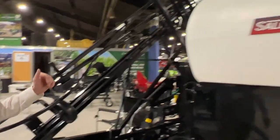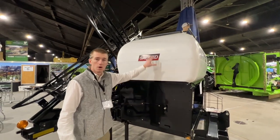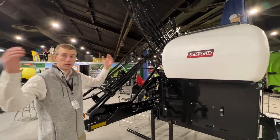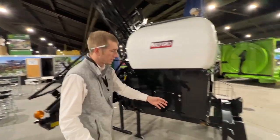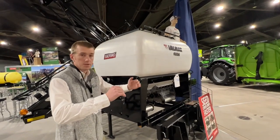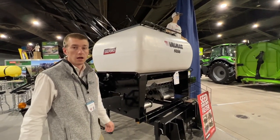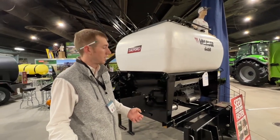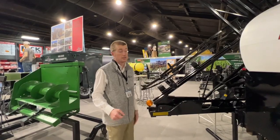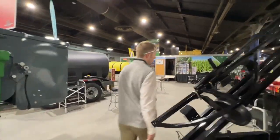Here we've got a three-point cover crop seeder — the common Valmar that we've always known and sold, but it's attached to a hydraulic folding rear boom so that we can pick this thing up with the three-point of your tractor, tiptoe out through some standing beans, interseed, maybe some hay ground that you've got, overseed some hay ground. It's a really nice tidy unit that you can just lift on and off your three-point.